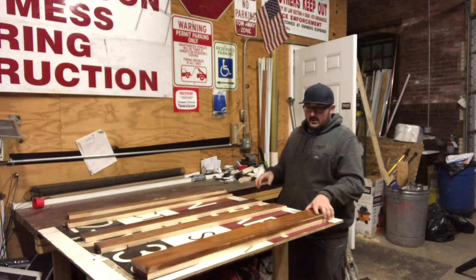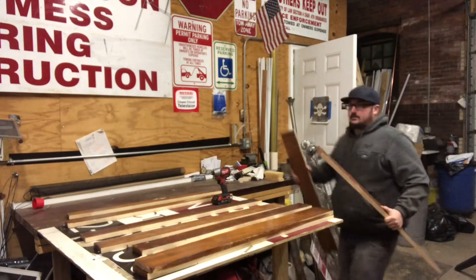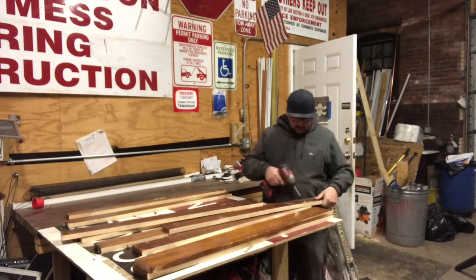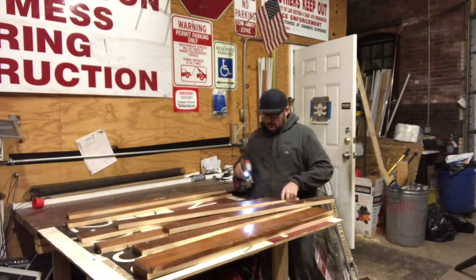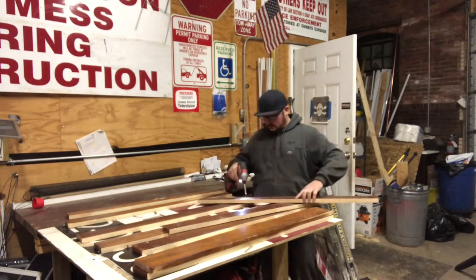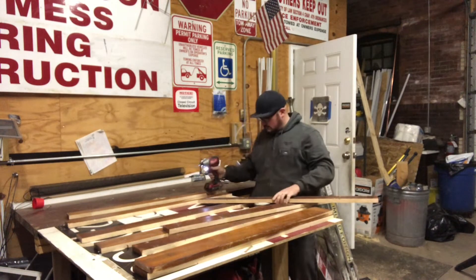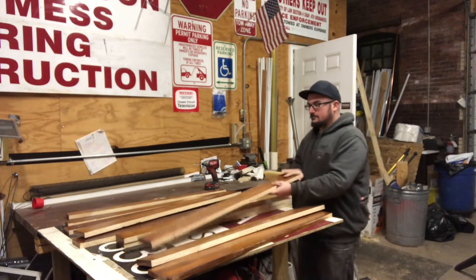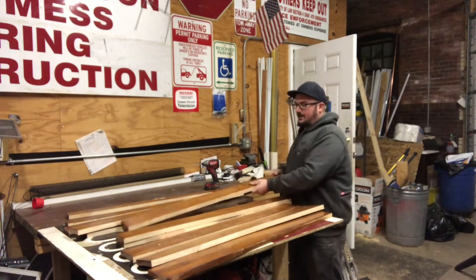So I'm gonna arrange these in widths and hope that I have the correct widths. Just set those anywhere, really? Probably should have measured these. Yeah, this is gonna have to be something else — we'll save this for a later project.